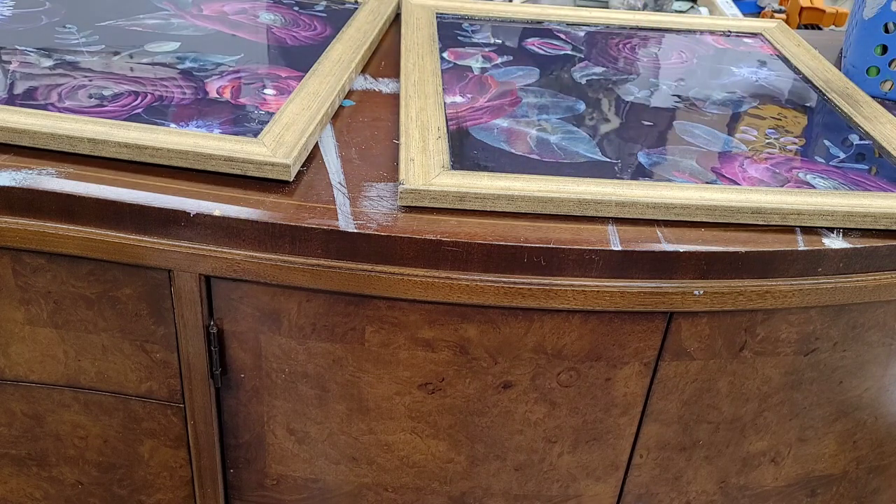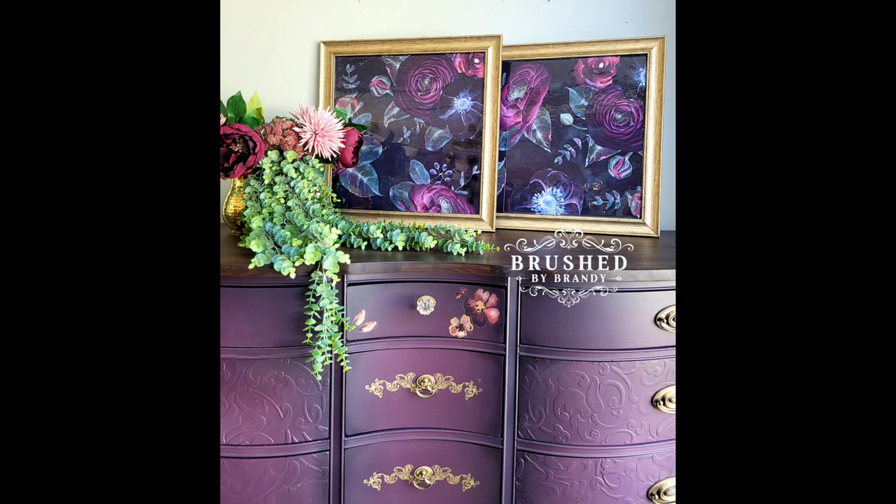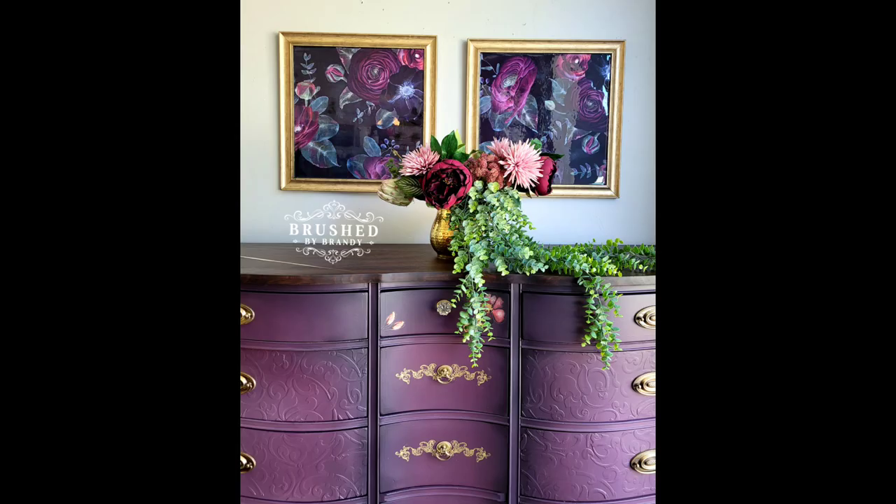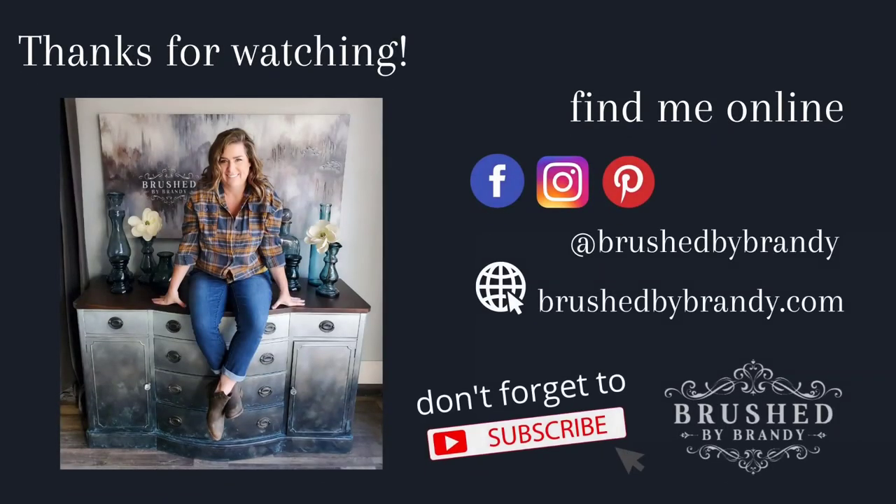Once I let this dry for about 24 hours, my frame prints are done — they're beautiful and they match my dresser. I'm thrilled with these! If you enjoyed this video, you can find links for everything I use in the description. As always, you can find more Brushed by Brandy on Facebook, Instagram, Pinterest, YouTube, and my website at brushedbybrandy.com.